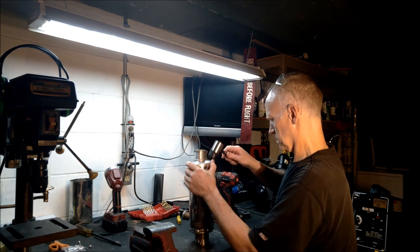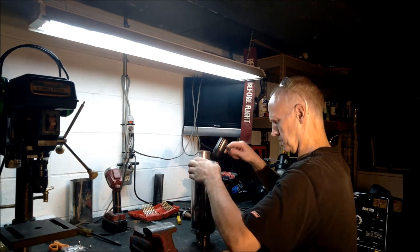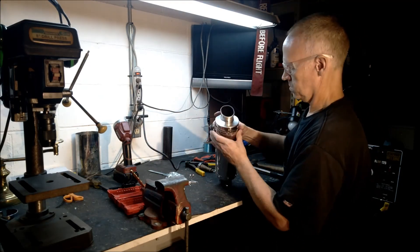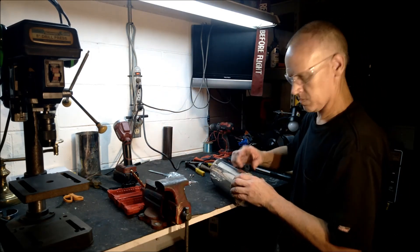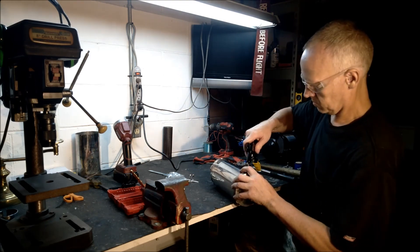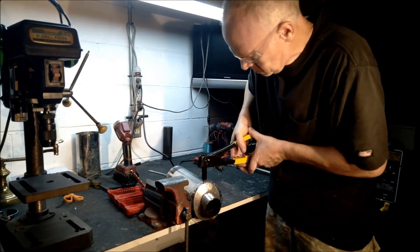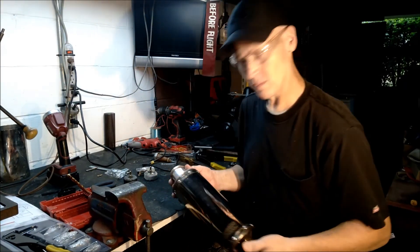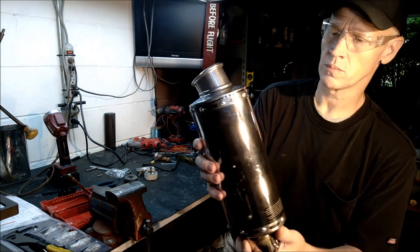Pop the end cap on and make sure it's good and tight. Then the last thing we're going to do is put the final band on. Make sure to start in the center when you rivet — don't start on the ends. You get some slack, and you want to take up that slack as you work your way around. We're using a rivet gun, just pop rivets — one-sixteenth, quarter inch.